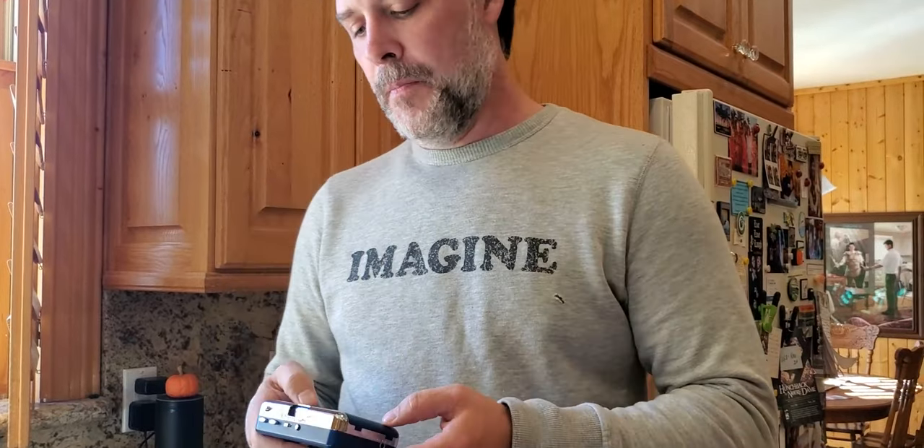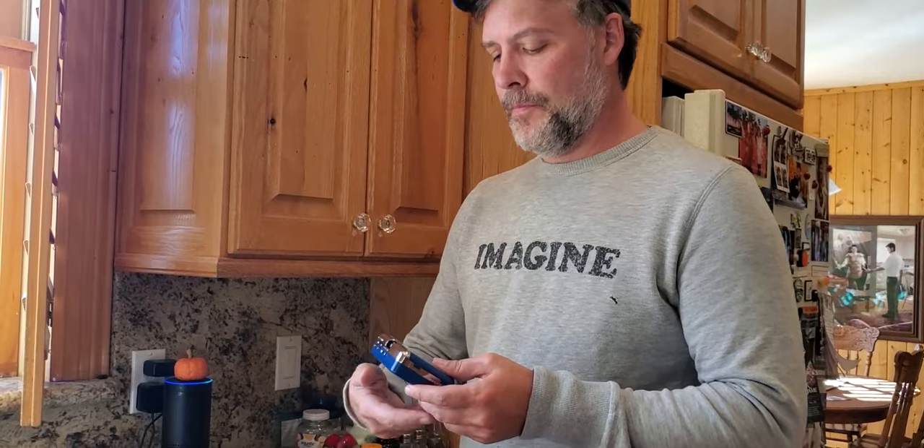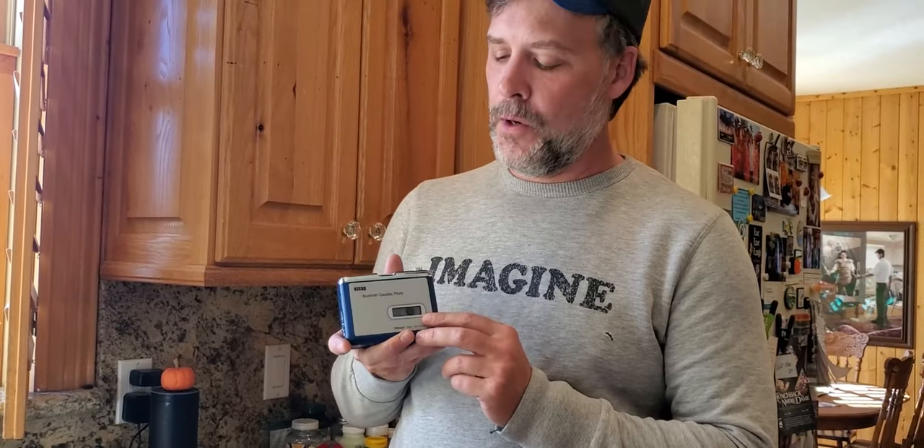The cool part about this is it's like the Walkman reinvented, because now you can connect it to your Bluetooth speaker. The Bluetooth speaker is actually connected right now — Alexa, volume 6 — and it's playing from this cassette player.